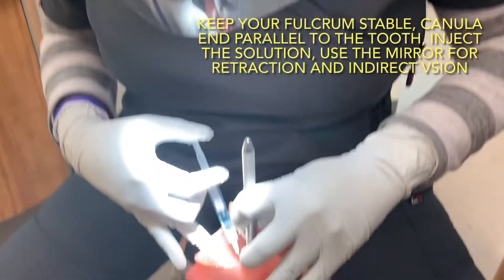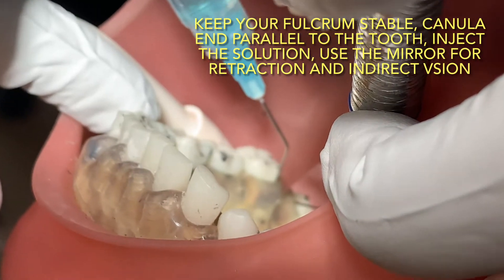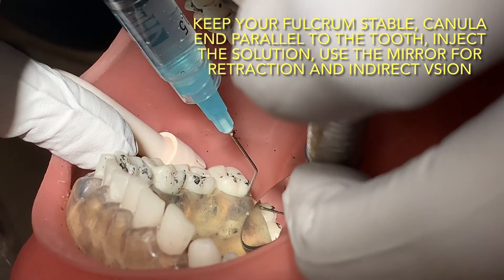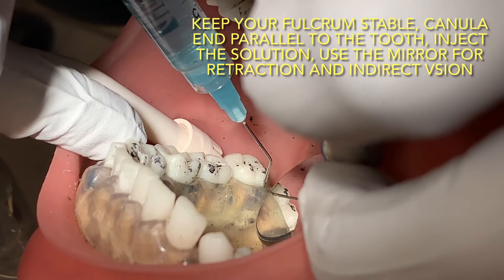I'm making two passes in each pocket: pocket one, pocket two, and pocket three.